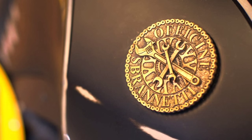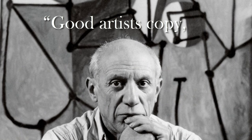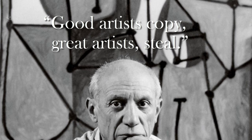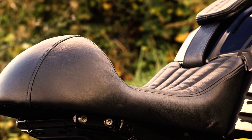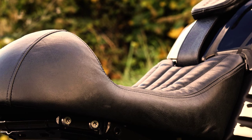Several years ago, Pablo Picasso said good artists copy, great artists steal. Don't worry, he wasn't talking literally. What Picasso meant is that inspiration usually came out from things that already exist.